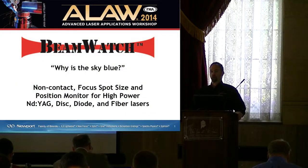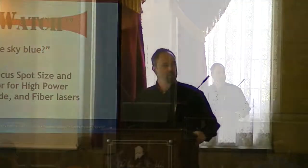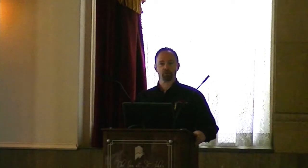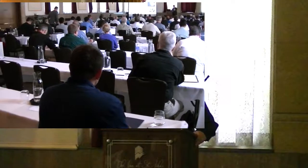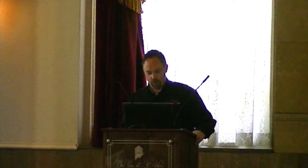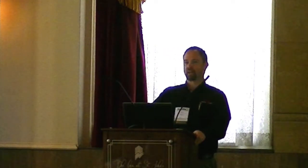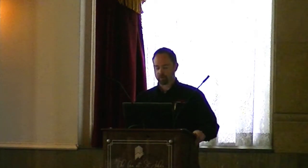Why is the sky blue? I don't know if you have kids or if you've ever really wondered, but maybe your kids have asked you, "Daddy, why is the sky blue?" I've certainly got that question. We look outside and we see a nice blue sky today, and I think we can all agree it's a great day to sit inside and talk about laser applications, right? But why is the sky blue?